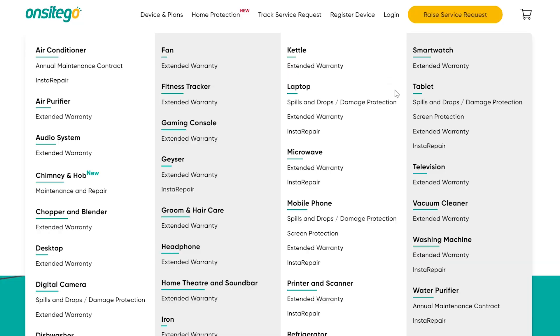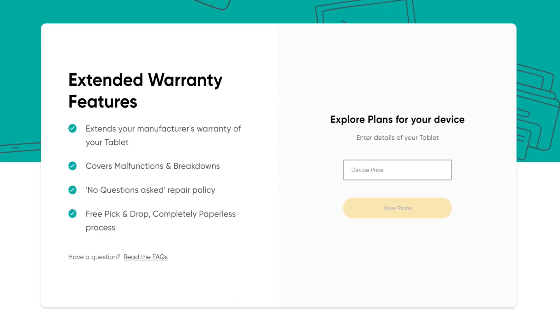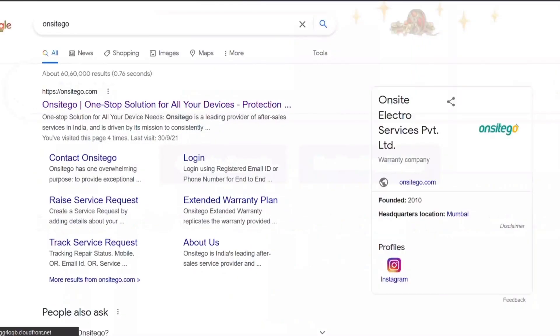And if you want to use your tablet for two to three years, as is generally the case, then you should also buy OnsiteGo's extended warranty plan so that you have complete peace of mind. I have put all the links in the description below and also don't forget to use code GB20 for 20% discount.